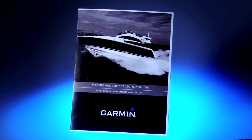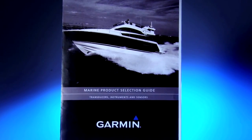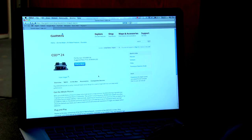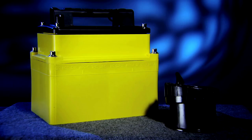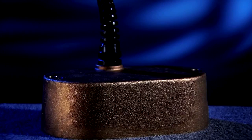Garmin has developed a great brochure that gives all the details about our transducers. The brochure is available as a download from Garmin's website by going to any one of our sounder products and clicking on the quick link that says Transducer Selection Guide. The first thing you should decide about your transducer is how or where you're going to mount it. You can choose between transom mount, trolling motor mount, in-hull mount, through-hull, or pocket-mounted transducers.